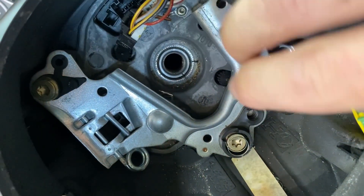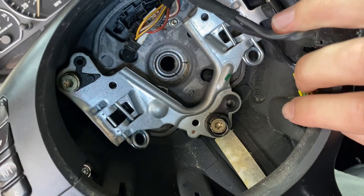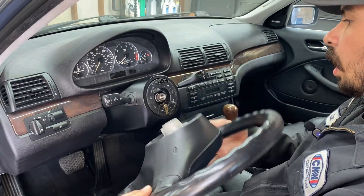Now this steering wheel is keyed. You can see that little notch right there with the notch down below, so just keep that in mind when you're reinstalling. Now this thing should come off — voila.